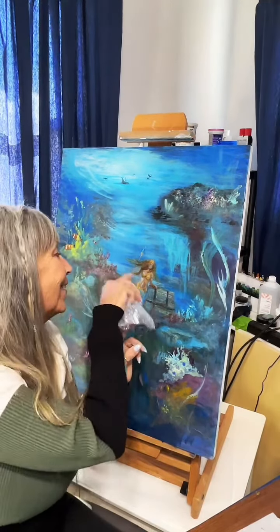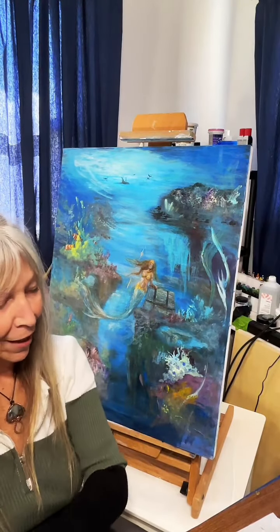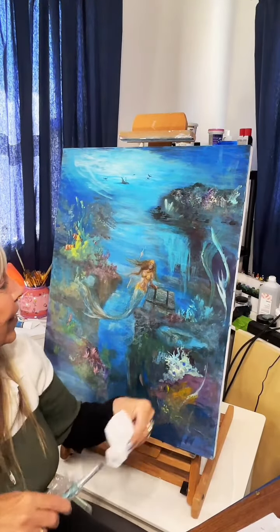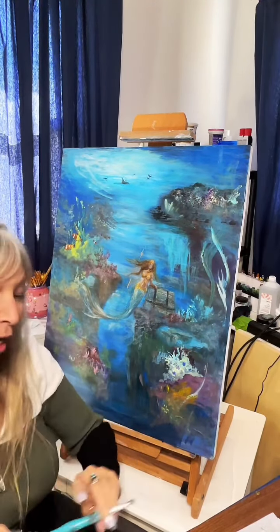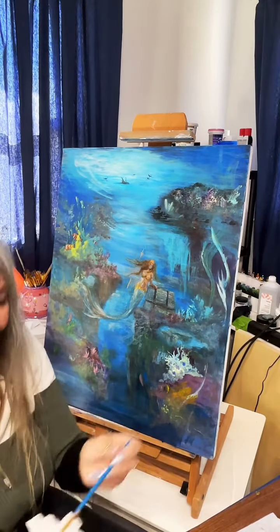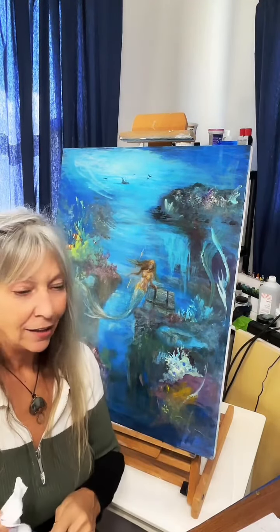When I was working on her face and her arm it was like I forgot what it was like doing portraits — man, just the tiniest little change makes all the difference in the world. One little touch here or there changes expressions or shapes. It was so fun and it kind of made me want to start getting back into oils and portraits again. But I like doing animal portraits better than people, unless it's little kids — little kids they're fun because they're pudgy and they're fun to paint.